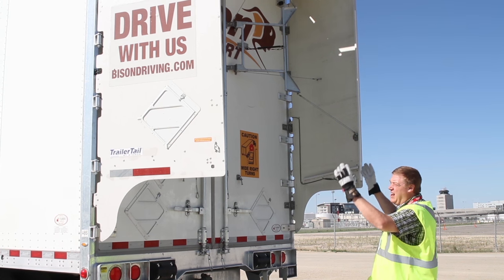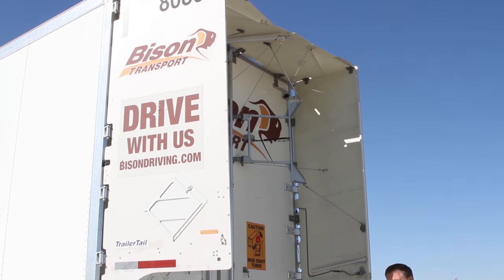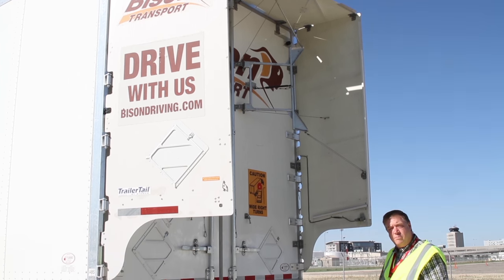You can see how they create a zone on the back of the trailer that's going to reduce turbulence. It's going to improve our fuel mileage and it's also going to create less side-to-side sway, which is going to improve our tire life.